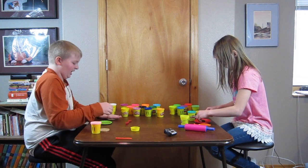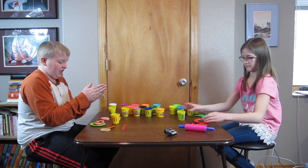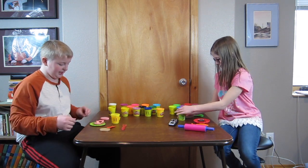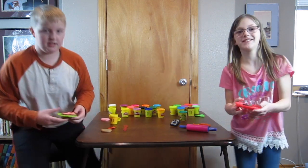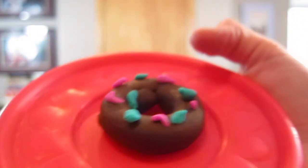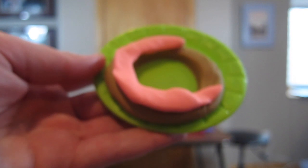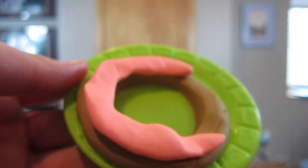Hope you enjoyed the video. We have one minute left. I'll just put that there. Oh my goodness, I'm going to show mine first. This is a chocolate donut with colored sprinkles. And this is my strawberry donut.